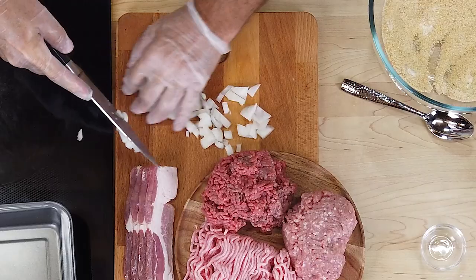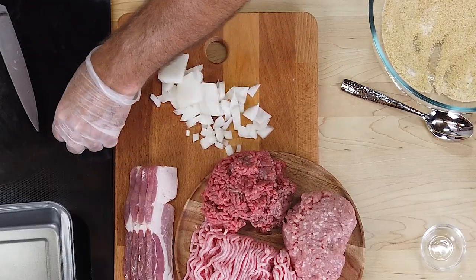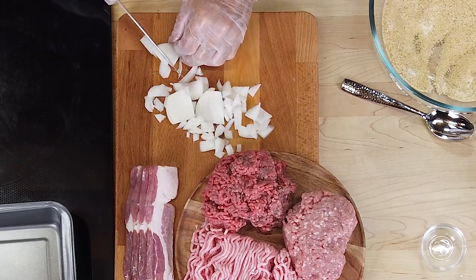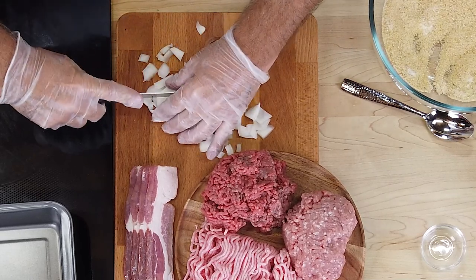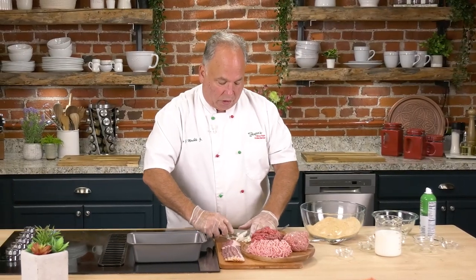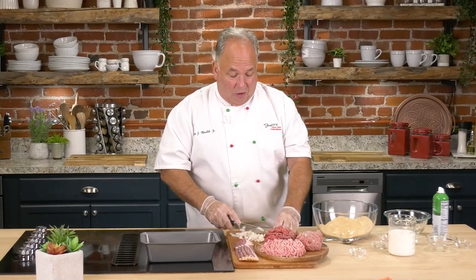We're going to finish this with some bacon, and then you could take it to a whole other level and add a little bit of ketchup, some barbecue sauce — whatever you want to do. Molly's meatloaf was very, very popular back in the day, especially right after World War Two had begun.